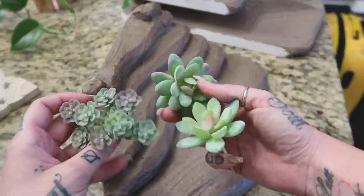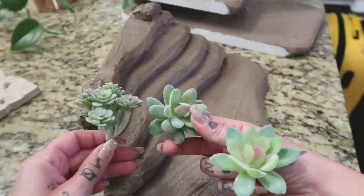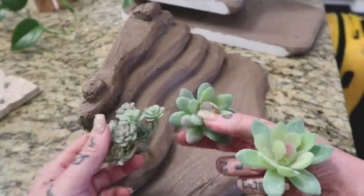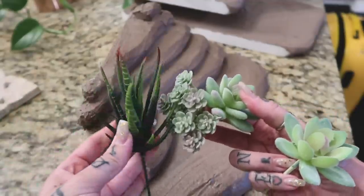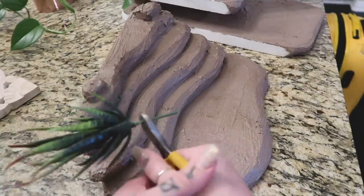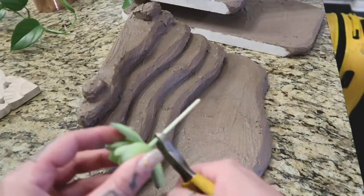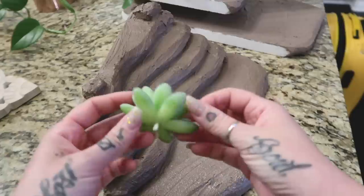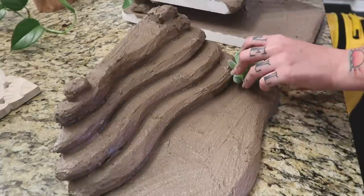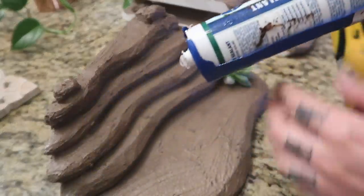I bought all of these little succulents on Amazon — I'll link them below. It's much cheaper than buying reptile-specific plants. I'm taking wire cutters and cutting the stems down, then I'm going to glue them around the formation. I'm going to try liquid nails first, but silicone or aquarium-safe sealant might actually work better for this.